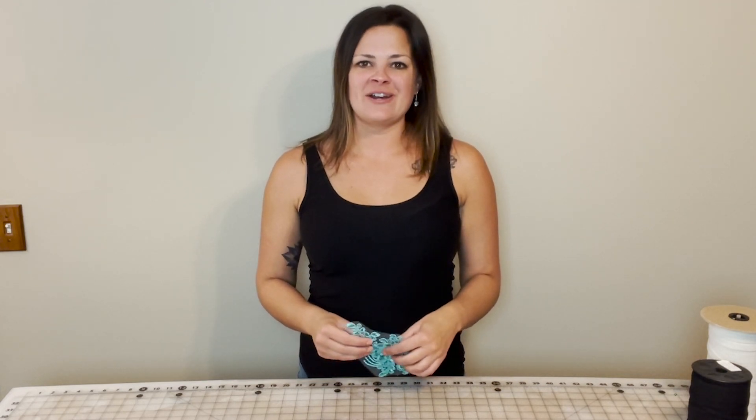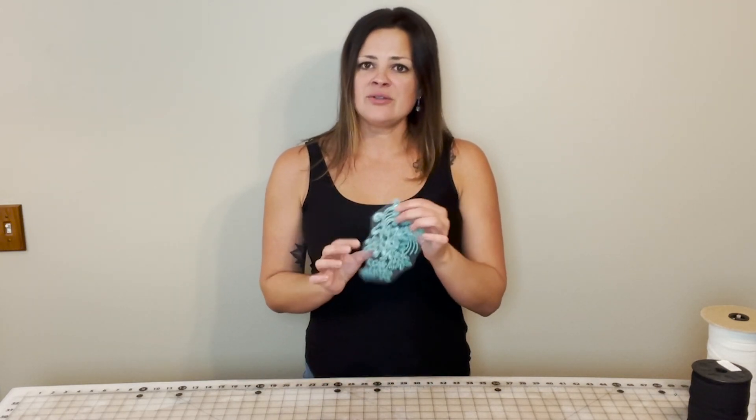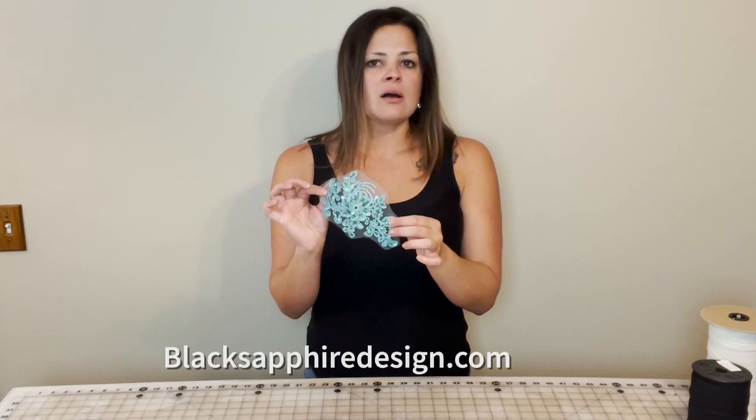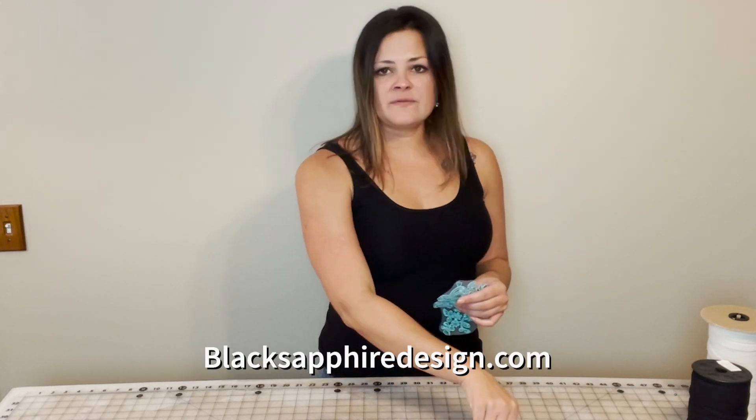Today's tutorial is going to be very easy — no sewing required. We are going to turn an applique into a hairpiece for your hardest working dancer. The only thing you'll need is an applique, which you can find on our website, also on Etsy, Amazon, eBay, and you'll need a few bobby pins.